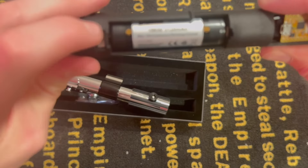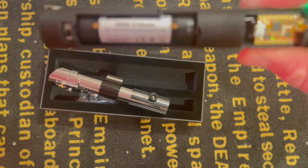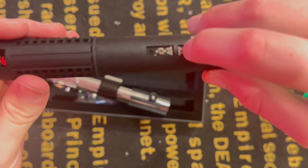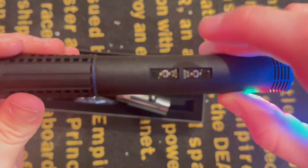And then flip the switch up here to turn it on, and work the buttons up here to make sure it's working correctly. And as you can see, it is.